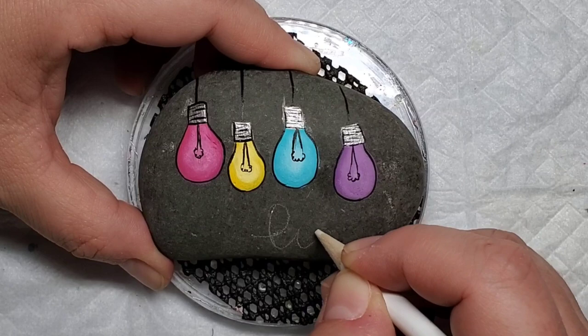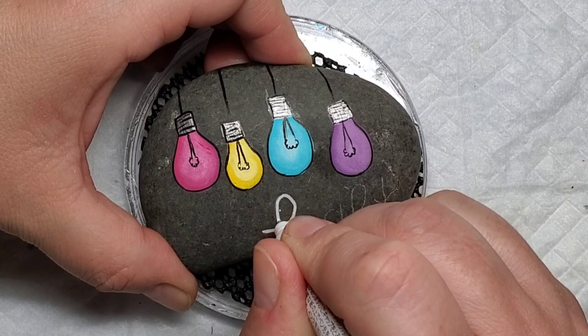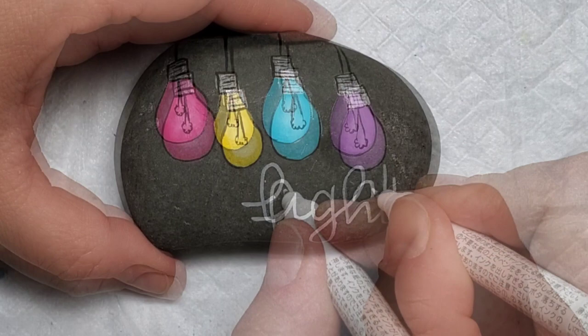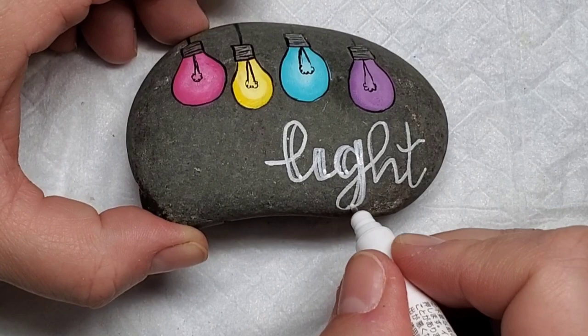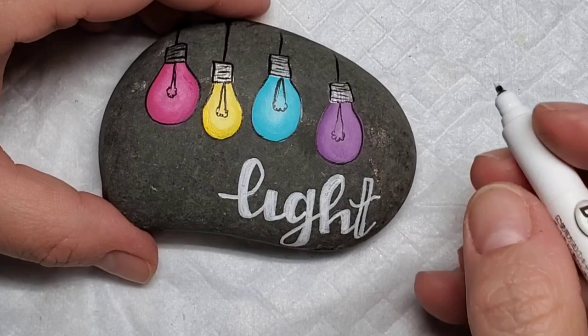Next I'm going to take the chalk pencil and line out the word 'light' in a script type font, just to make sure it's centered and going in the right direction — sometimes my writing can go a little slanted. Once it's lined out the way I like it, I'll take the Posca pen and cover up the chalk pencil, then thicken each of the letters anywhere the pen was going in a downstroke motion. This adds a unique dimension to the writing and makes it stand out a little bit more.